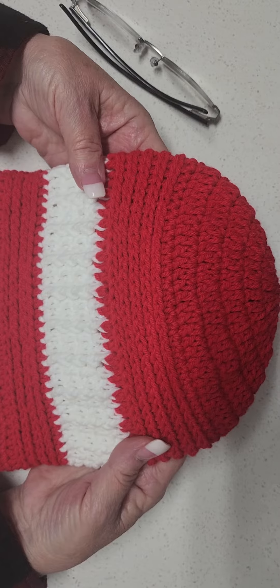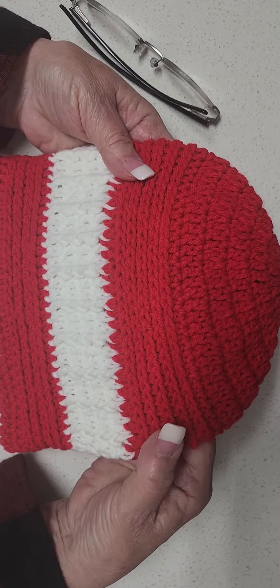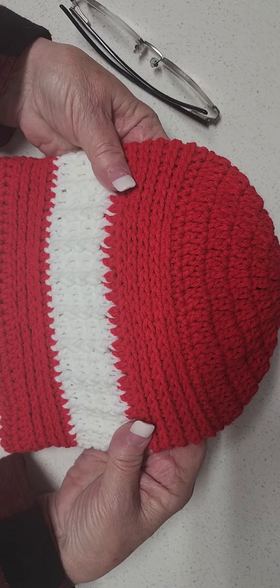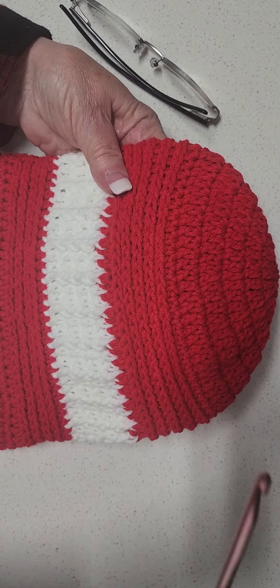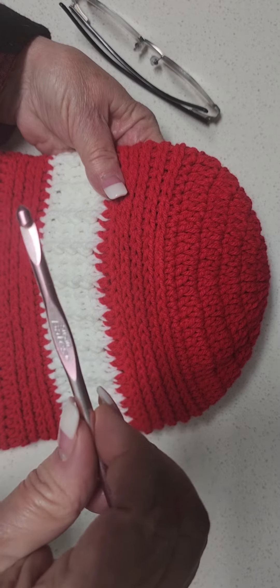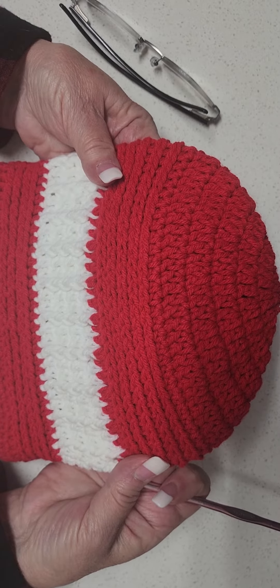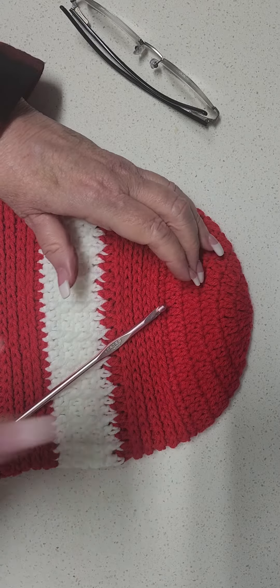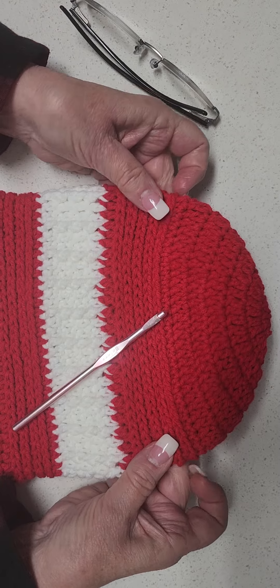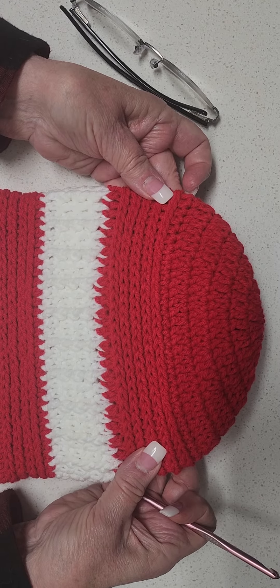Let's grab some acrylic yarn. This is made with 4 weight acrylic for both the red and the white. You can use any acrylic yarn you like so long as it is a 4 weight. I will be using a Susan Bates hook — an I hook or a 5.5 — and you'll be able to make this beanie with the same dimensions. As always, you're going to see a little intermission picture pop up while we gather our materials so we can get started on the Red Line Beanie. See you in just a moment.